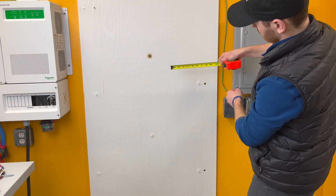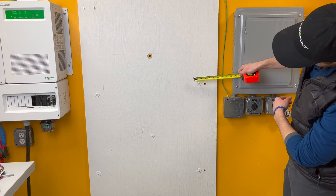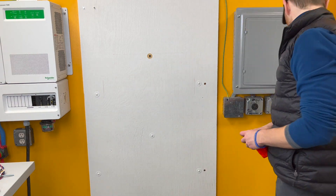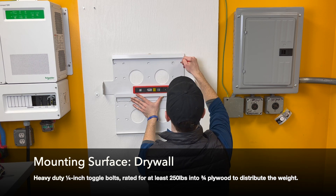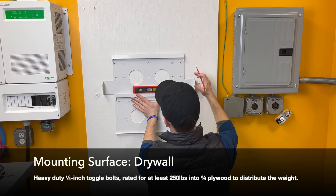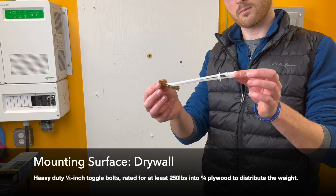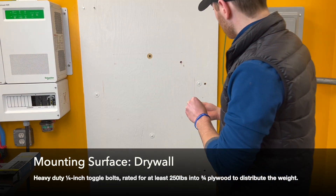There should be at least eight inches of clearance on both the left and right sides of the Hab as shown. In this example, we are mounting to a drywall surface and have mounted a ¾-inch piece of plywood to the wall using heavy-duty ¼-inch toggle bolts to distribute the weight.